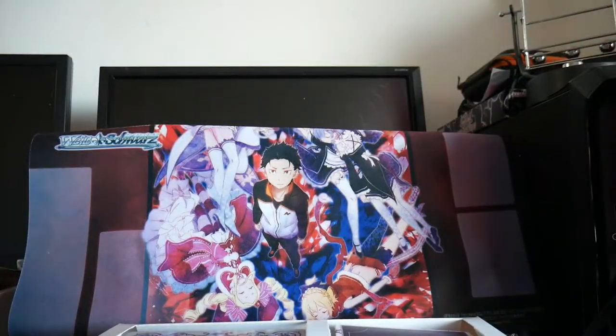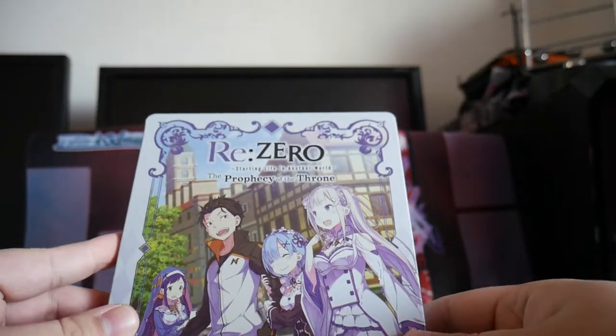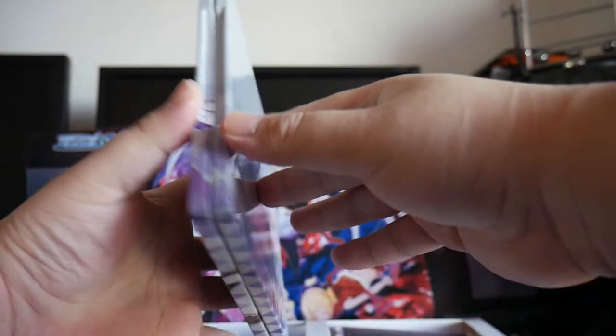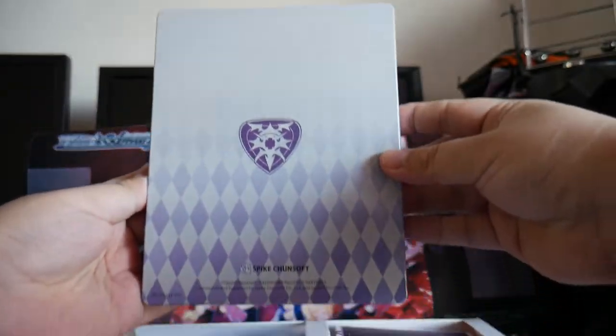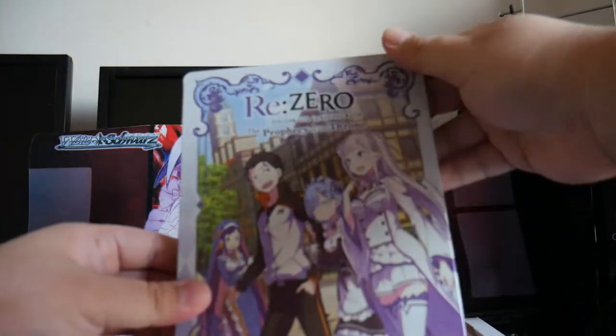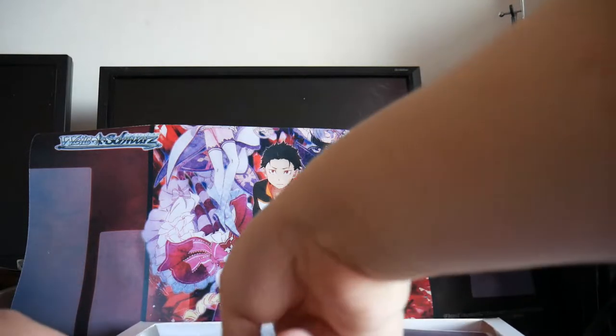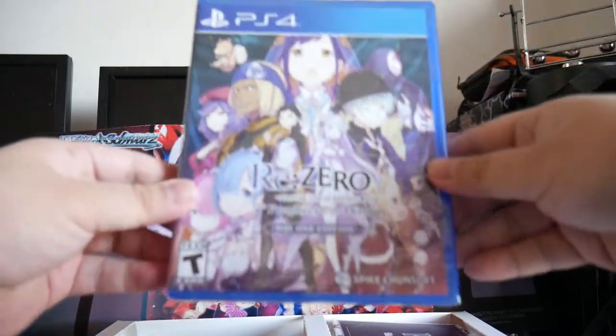The box is empty inside. And then on the left we have the steel case.